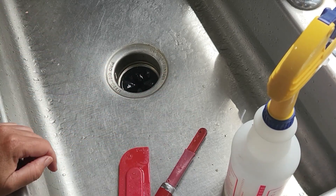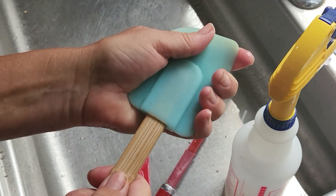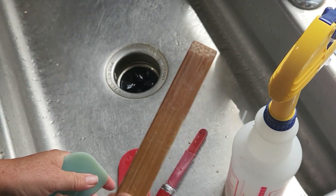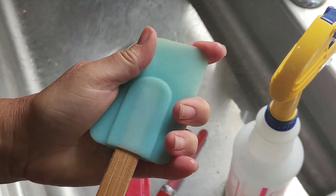Go check your spatulas and your scrapers and anything else that has another head on it. Make sure it's clean, because if you don't do this, it probably isn't.